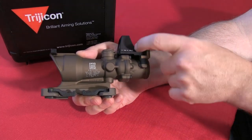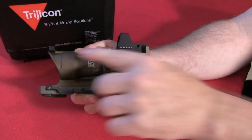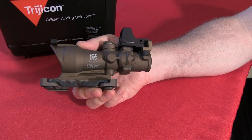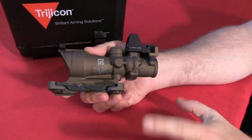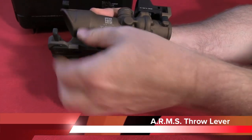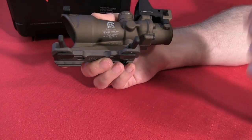The red dot appears to be a Docter-style sight. It also includes a set of backup iron sights, though I haven't used those at all. One thing this unit includes that other ACOGs don't necessarily have is a quick-release mount — they call it their ARMS throw lever mount — and I really like it. We'll show you how it goes on the rifle in a bit.